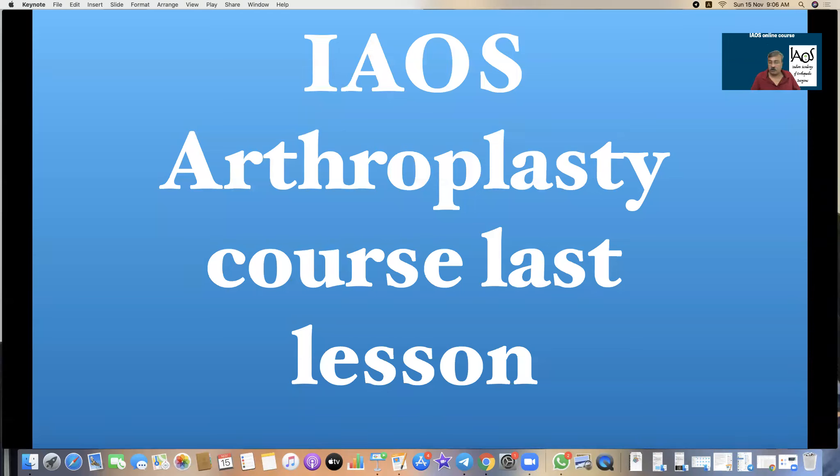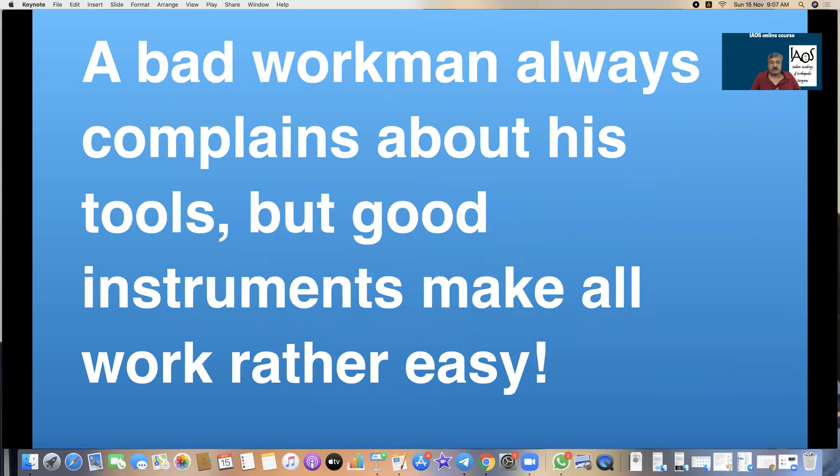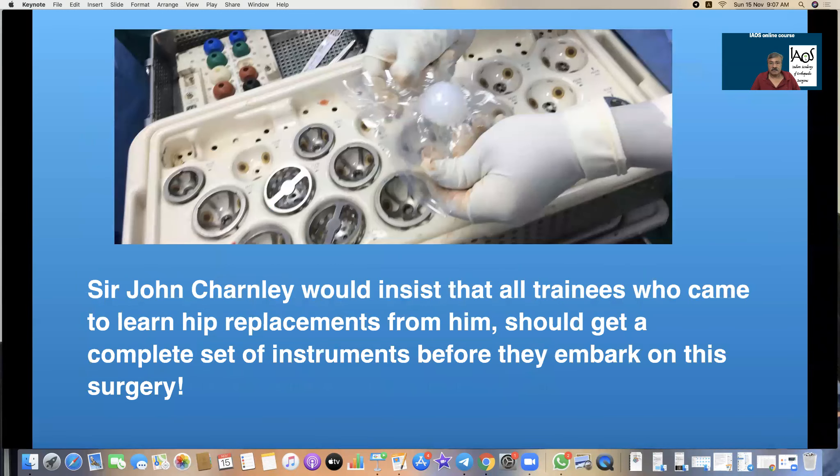IAOS Arthroplasty Course, last lesson. This talk is about the instrumentation for total hip arthroplasty. A bad workman always complains about his tools, but good instruments make all the work rather easy. Especially in arthroplasty, it is essential to have good instruments to perform proper surgery. Sir John Charnley would insist that all trainees who came to learn hip arthroplasty should get a complete set of instruments before embarking upon the surgery.